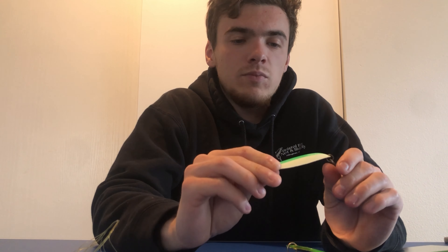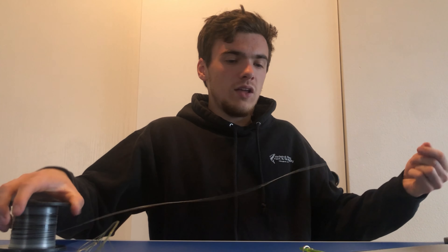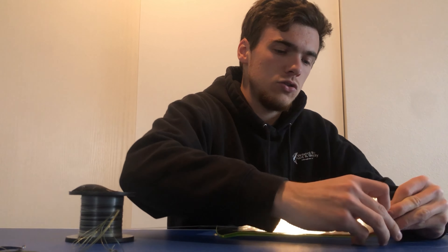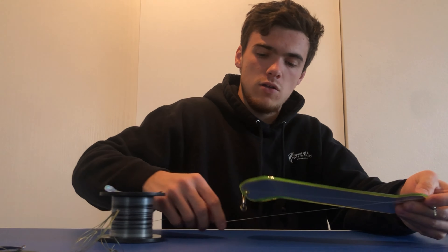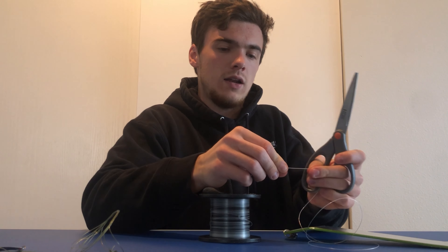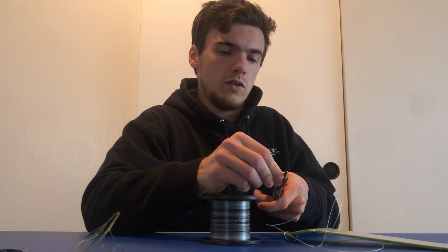But the most common size for kings, which I'm sure the person watching this is gonna be using it for, is the five-inch. The five-inch is awesome — we've cut a lot of fish on it over the years. This is what it looks like when we tie it up. We're gonna do about three and a half flasher lengths — a little shorter sometimes — and add a little bit extra for the knots.